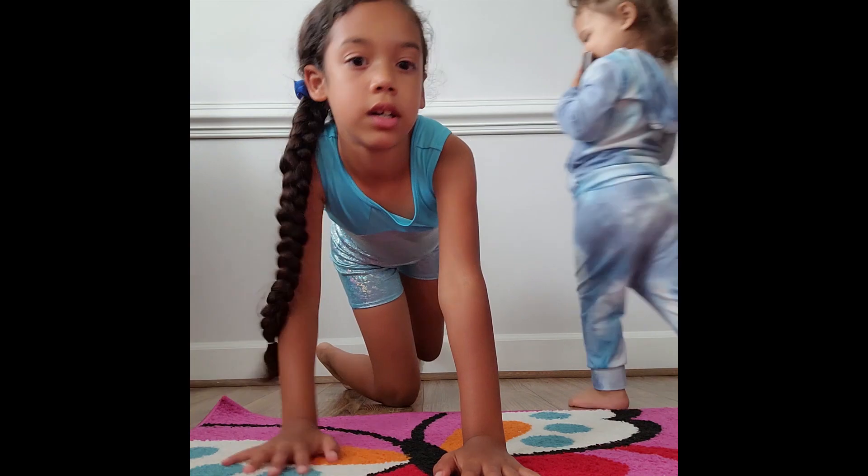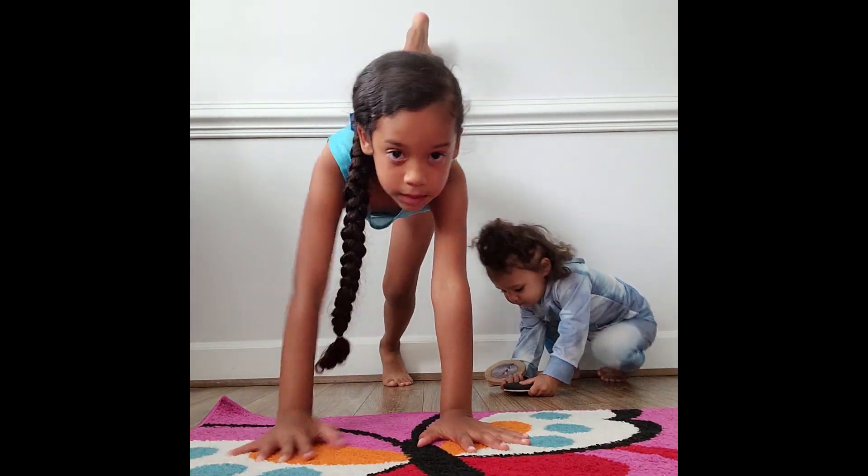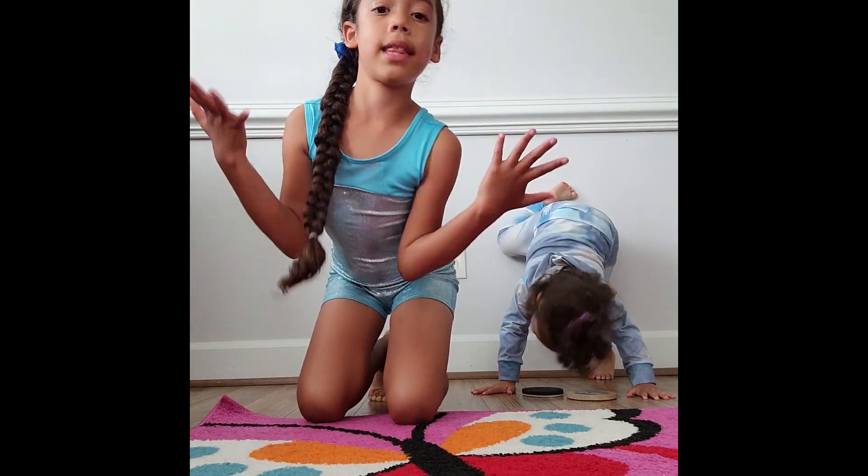Hey guys, today I want to show you my basic things that I'm practicing. So this is spider wall in gymnastics. Go down like that.